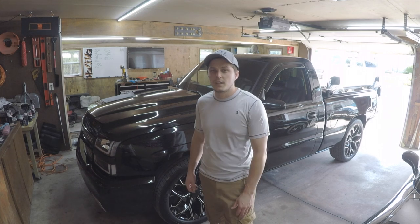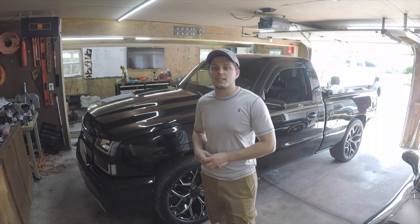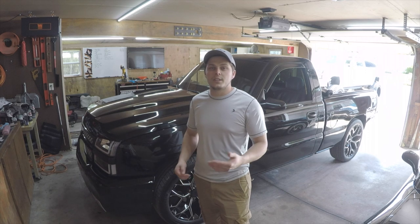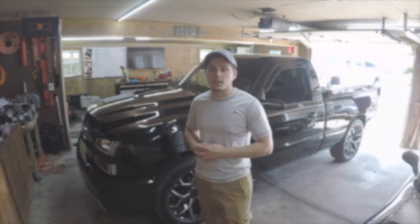Definitely beefs it up a little bit. This is kind of a long video but if you are interested in swapping the bucket seats it'll definitely be worth your while, and if you're just here for the adventures I hope you guys enjoy. I appreciate you watching my videos — please hit that subscribe button. So let's head to the junkyard, find us some seats, and start modifying the truck.